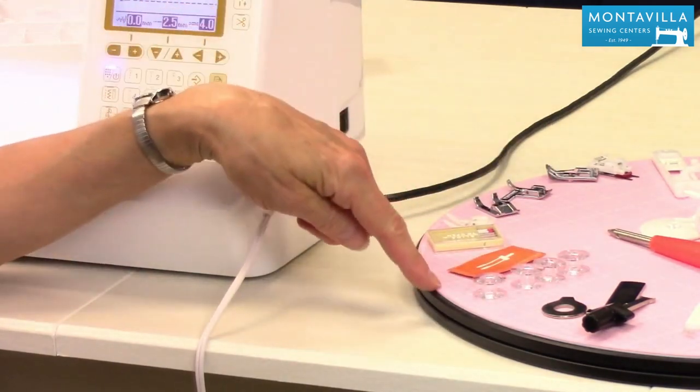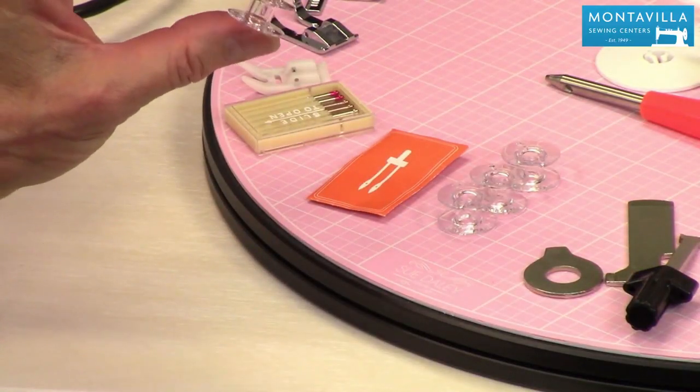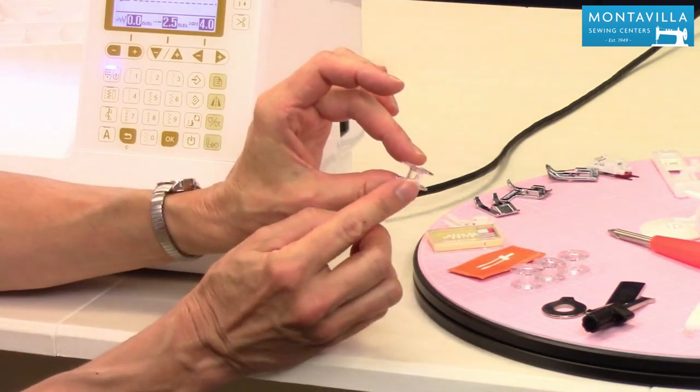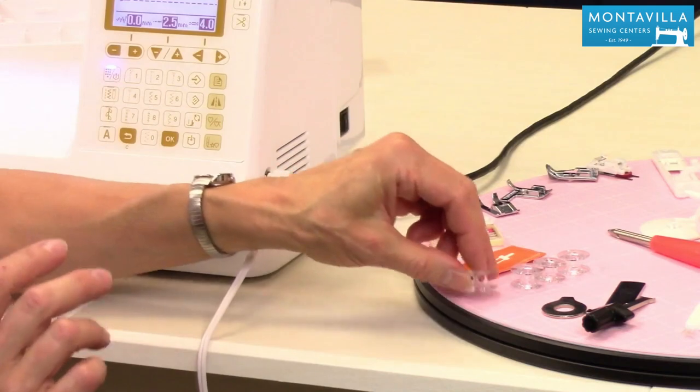Then we have four bobbins that come with your machine. These are Baby Lock bobbins — they're similar to the Class 15 bobbins, just a little bit different. I would recommend that if you need to get more bobbins, you get the actual Baby Lock brand of bobbins. I think it will work best for your machine.